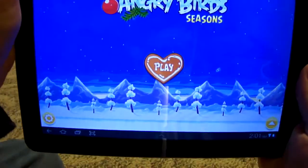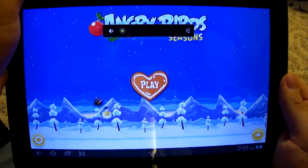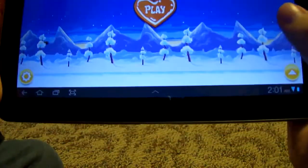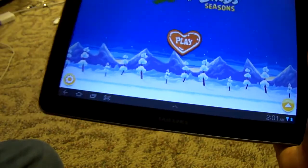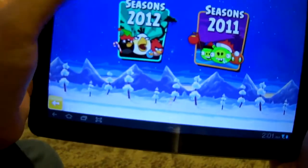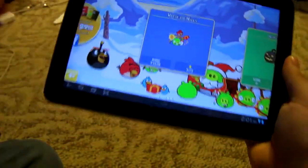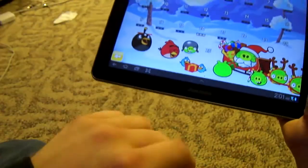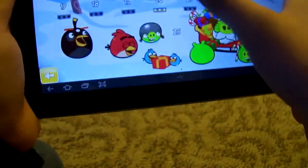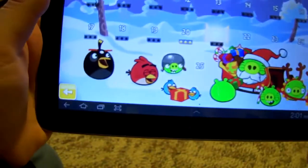Let's turn this down. Another thing about this tablet is it has haptic feedback — capacitive touch with haptic feedback. Let's go to play, go to Season 2, go to Wreck the Halls. I haven't played any of these — let's try the newest level.